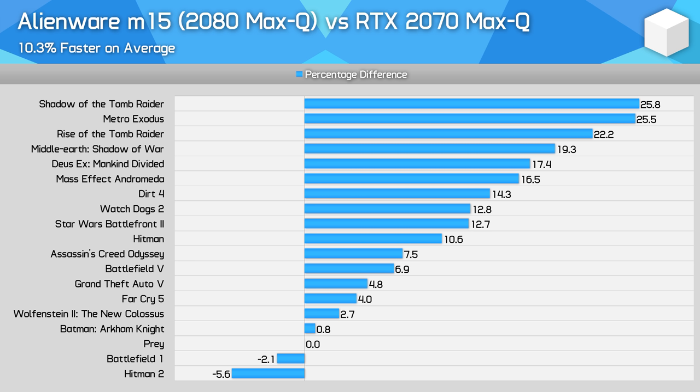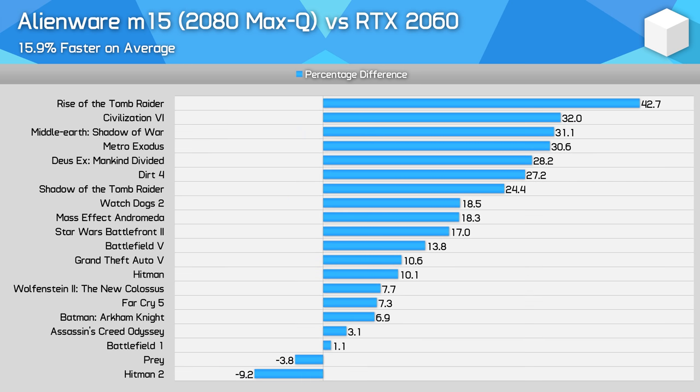With the Alienware M15 performing roughly the same as an 80-watt RTX 2080 Max-Q, the margins between this laptop and other GPUs are pretty similar to what I showed in my review. It's 10% faster than the RTX 2070 Max-Q on average. The other available GPU is the RTX 2060, where the RTX 2080 Max-Q is 16% faster on average, although it doesn't win in every game. In Hitman 2 it is unusually slow, but there is a significant lead in games like Shadow of War, where the 2080 Max-Q is more than 30% faster.